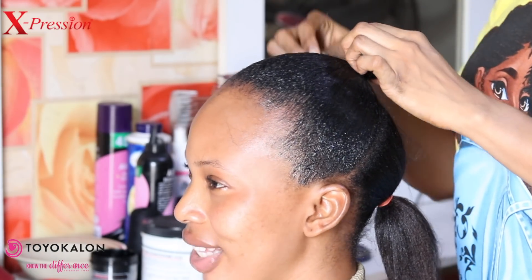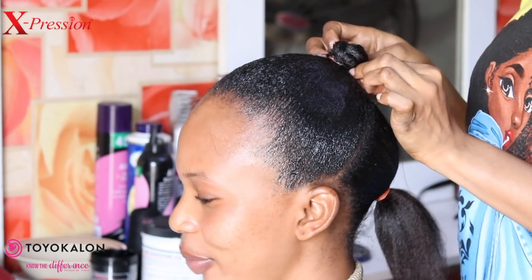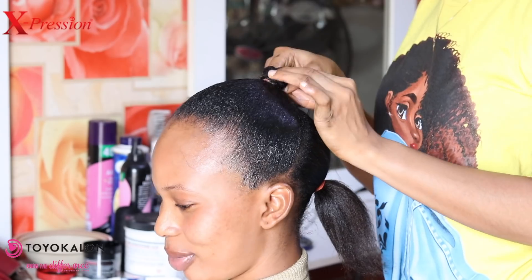After that, I fold the hair to itself and use needle and thread to secure it like so.